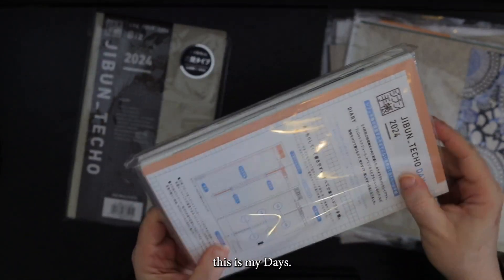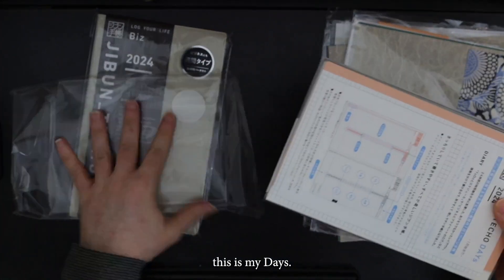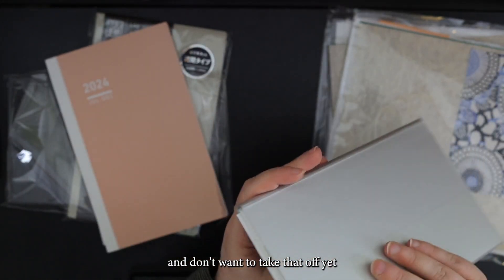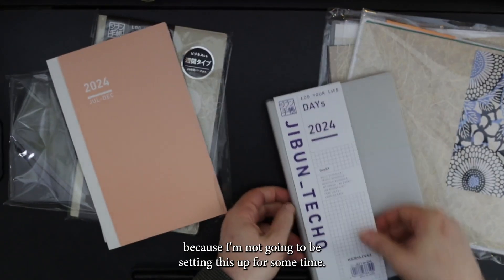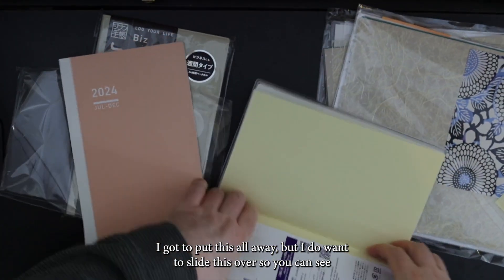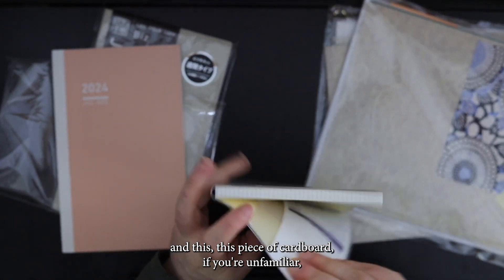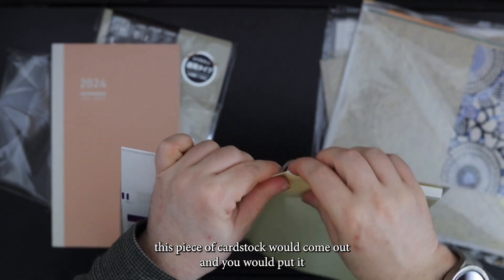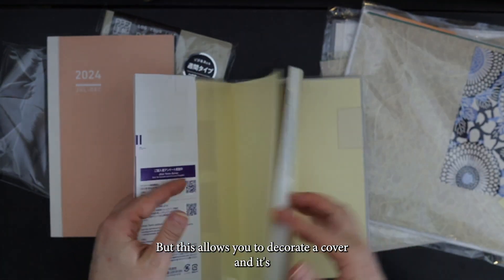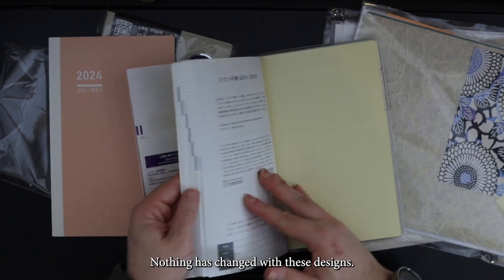This is my Days planner. And this year I got the gray. I don't want to take that off yet because I'm not going to be setting this up for some time. But I do want to slide this over so you can see what would be covered. So that's where the date lives. This piece of cardstock would come out and you would put — take this cover off in here. But this allows you to decorate a cover. Nothing has changed with these designs.